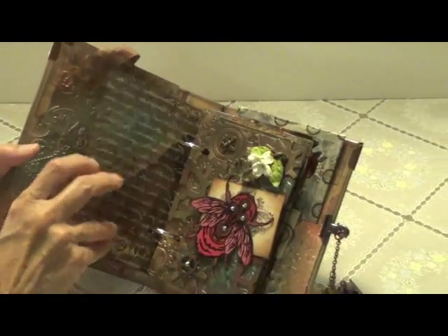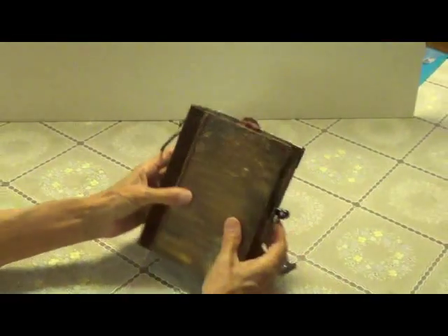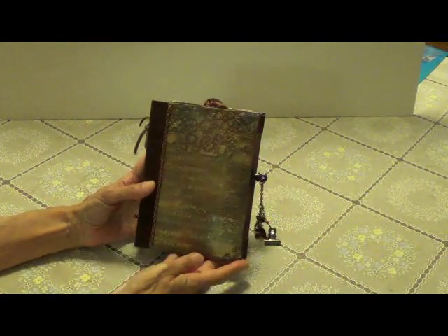So this is the steampunk book that I created over at Ink the Edges. I hope my partner likes it. Thank you for watching. Bye!